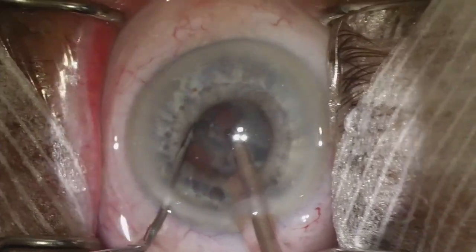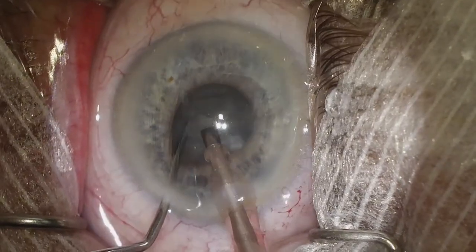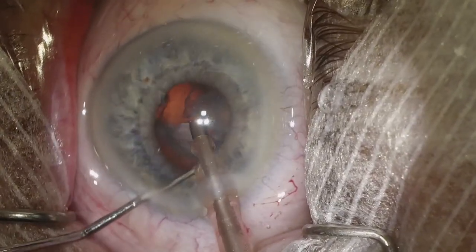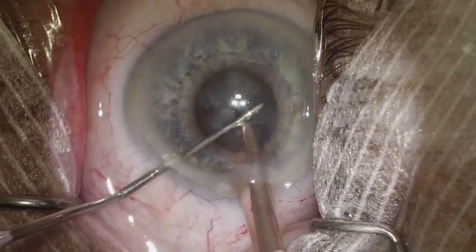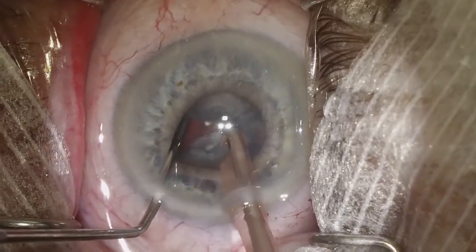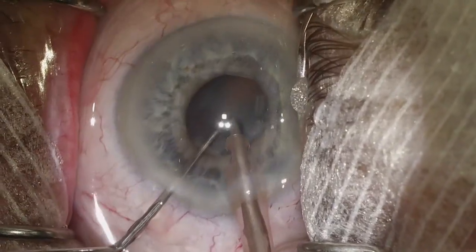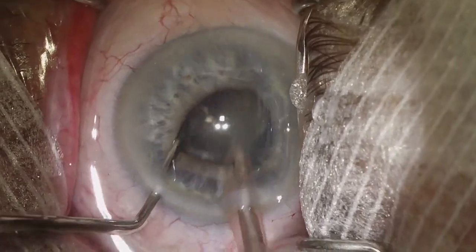Here we're attempting to take out our first quadrant. This is an unedited video — I just made a note to myself that it was relatively good quality. So we've removed one quadrant, and now we're going to try and remove the second quadrant. We separate it out and make sure we've got a good crack and separation so the piece can be pulled into the iris plane or the anterior chamber. If we're having trouble we can always use our second instrument to pull that piece up. You can see that the iris does limit us a little bit as far as the piece being able to roll and tumble as we do phaco.